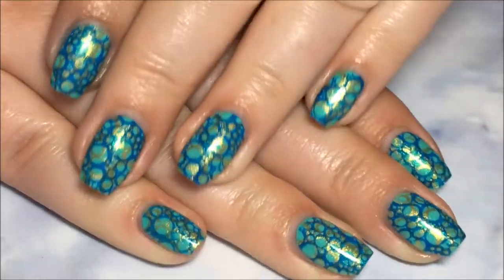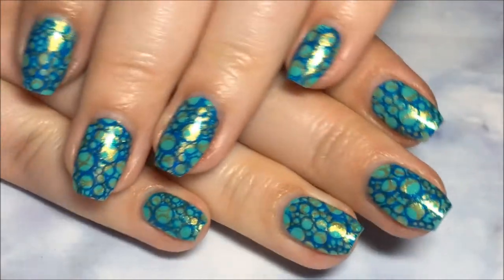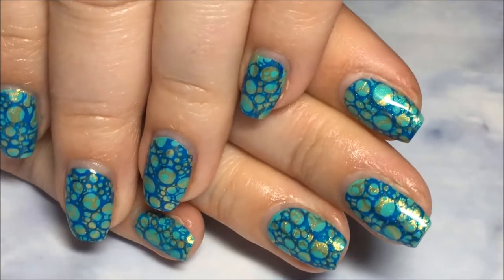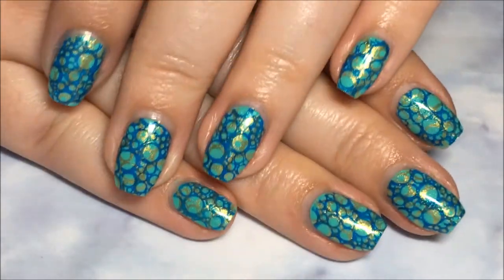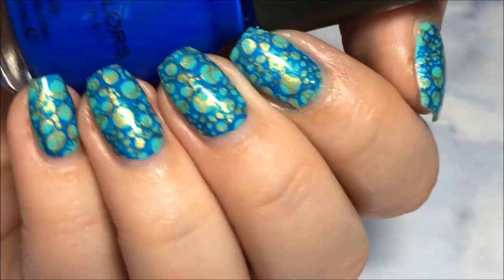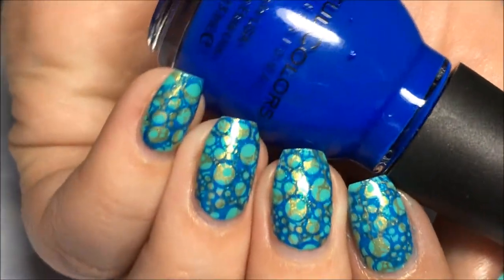And that's it. I hope y'all enjoyed these. I was totally inspired by the bottom of a pool for these and I just went with it — I just love the way these turned out. I hope you guys enjoyed these. If you do, give this video a thumbs up. Be sure and hit that subscribe button. Thanks so much for watching and I'll catch you guys next time. Bye!